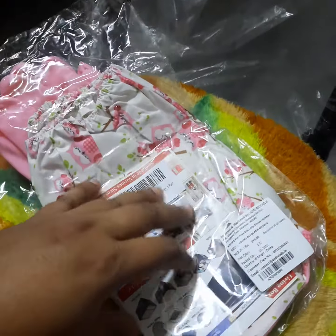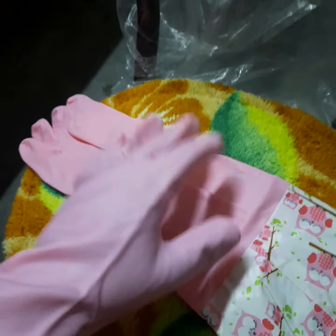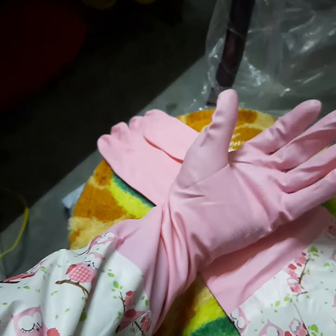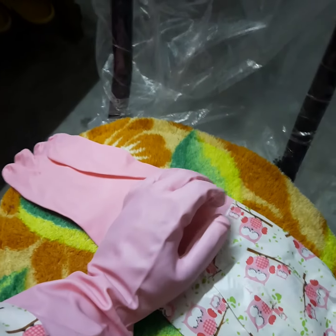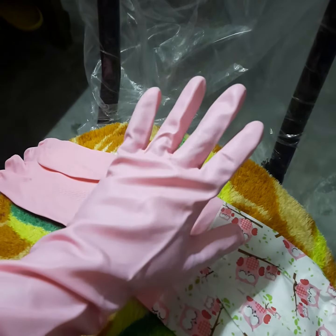Let's keep that aside and go straight to opening the product. So here, after opening the box, I found these two elbow length gloves. As you can see, I actually wore one on my left hand and I'm recording the video with my right hand.